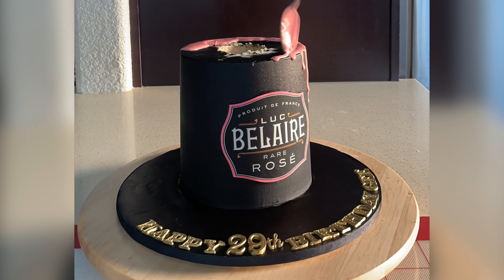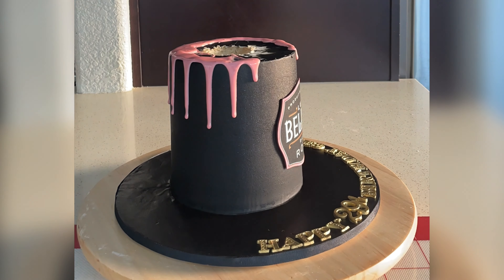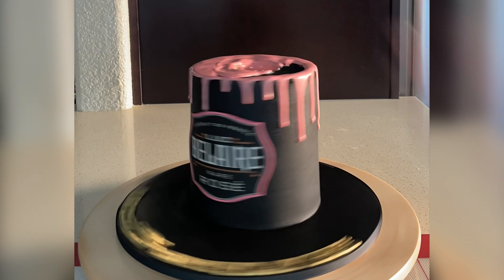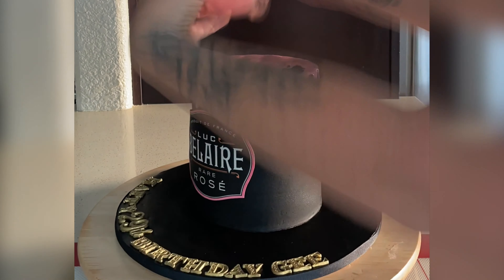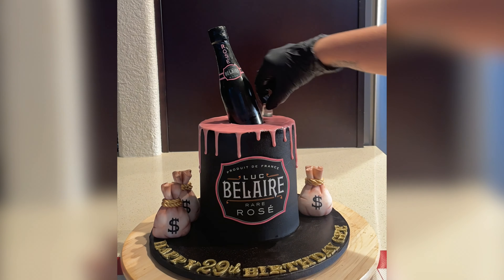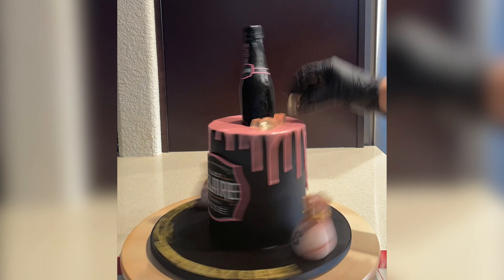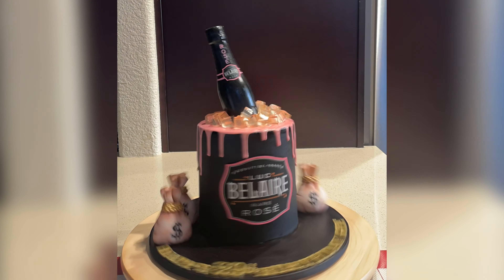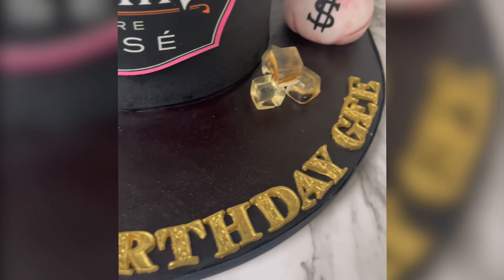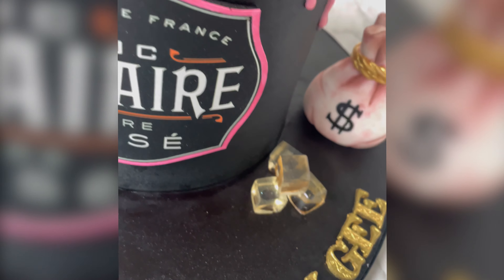Right now I'm adding some pink water ganache drips — I'll put a link in the description for a tutorial on how to do these water ganache drips. I promise you once you try these you'll never go back to regular ganache drips, they're so easy. I keep adding all of those drips on to the sides and then I add the rest of that water ganache on the top. Then I insert my chocolate champagne bottle at an angle and I just glue down some of those money bags to the cake board. Then I'm adding the ice cubes that I made out of gelatin — there's going to be a link in the description for the full tutorial on how to make those — and I add them to the top of the cake and to the board.